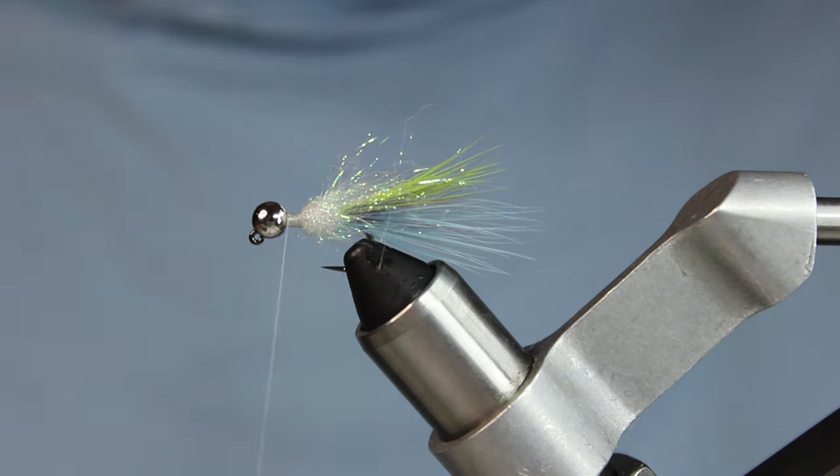Because this is a jig hook, white goes on the bottom first. I'll fan that out a little, get good thread tension, then flip it. The laser dub goes on next — on such a small jig, fibers can get long on you so just be careful. Get that on there nice and snug, separate them out. Then I push back the white and wrap on top of it, not in front.